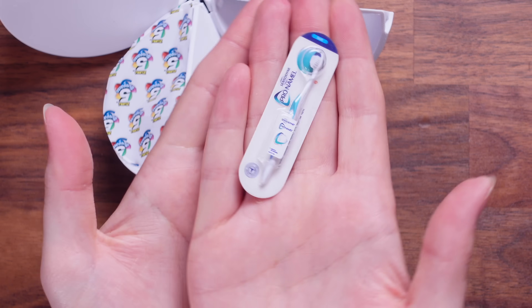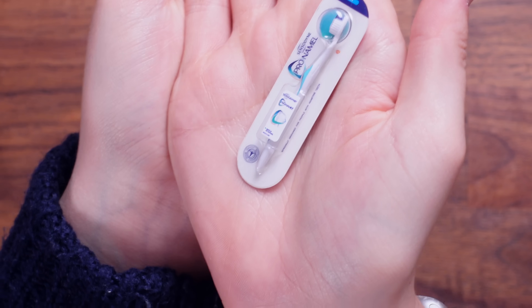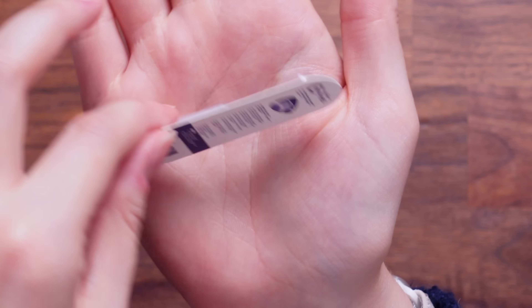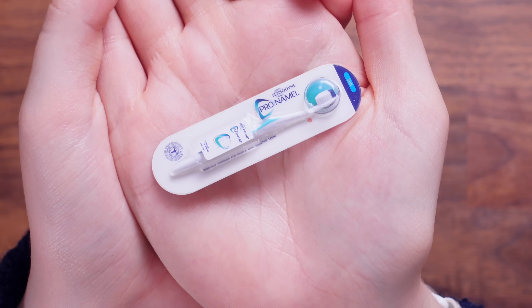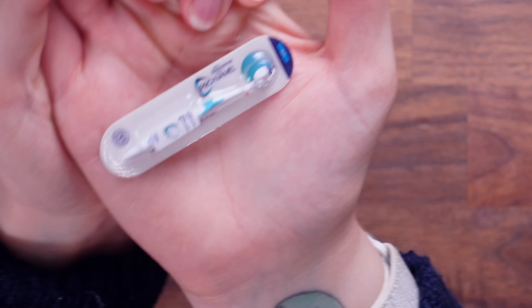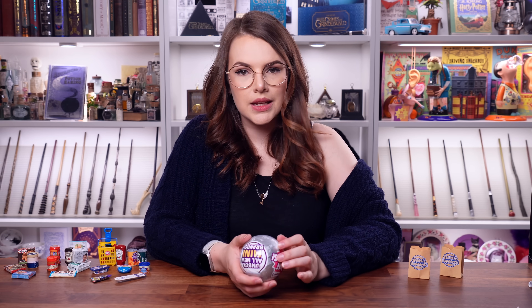Look — it's a Sensodyne. It's Sensodyne toothbrush in their pro-normal packaging. Guys, is this the best one we've received so far in all of mini brands? Probably not, but it's so cute. We're on to ball number six.